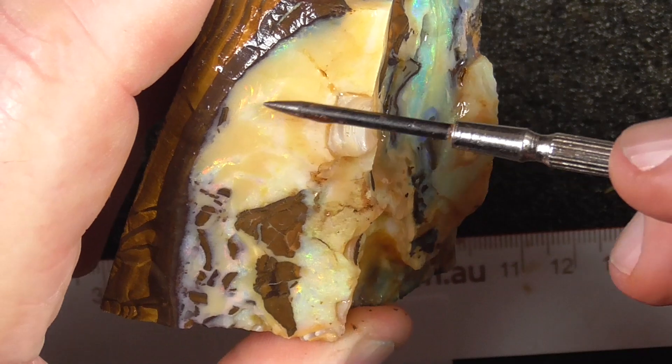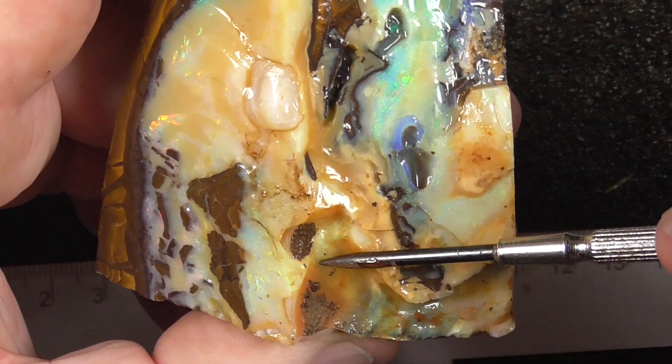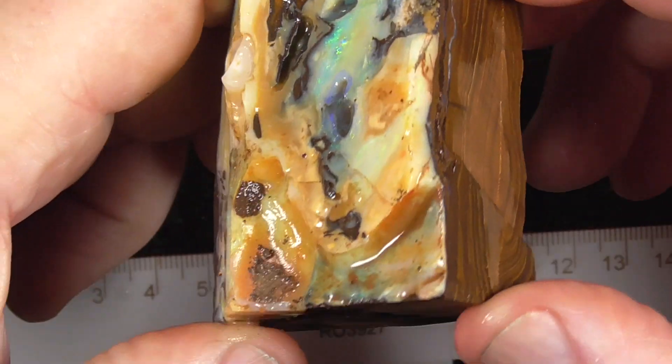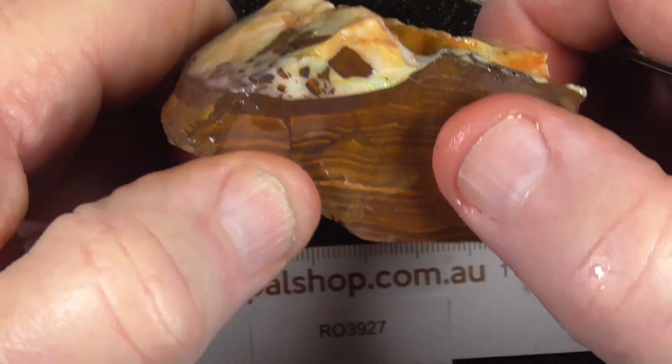You might find if you go down on this, you could probably cut through here and get that stone off. There are no more seams in it, but it's quite thick as you can see.